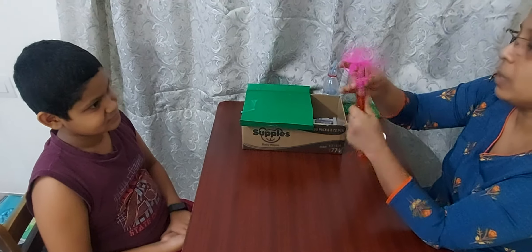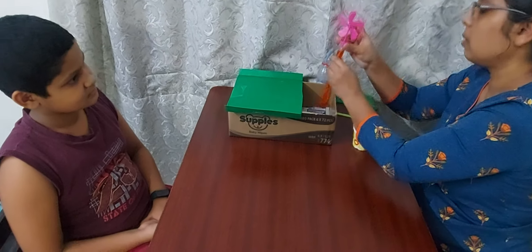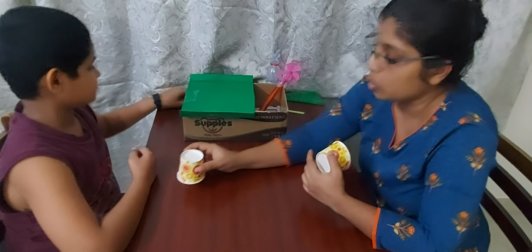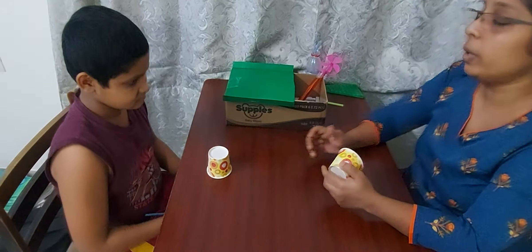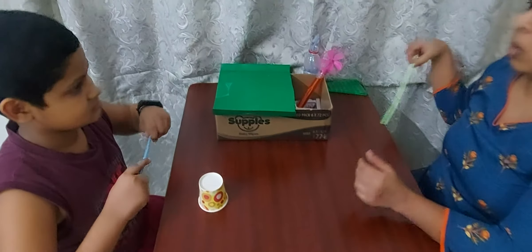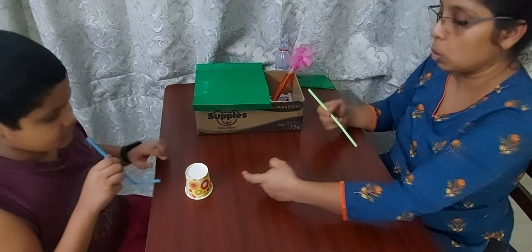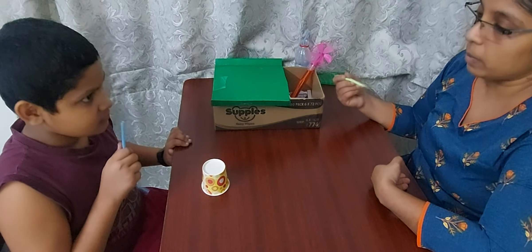The next one we have is basically two paper cups, but now we are going to use only one. We are going to take turns. Anoha, you are going to blow and it has to come straight — go slowly and it has to reach me. Start.